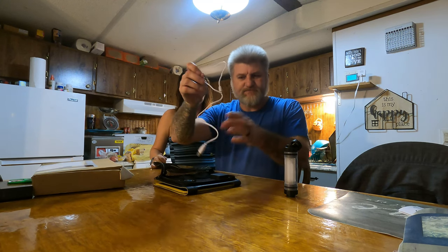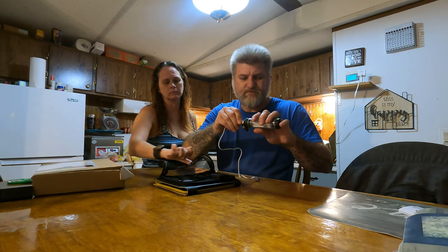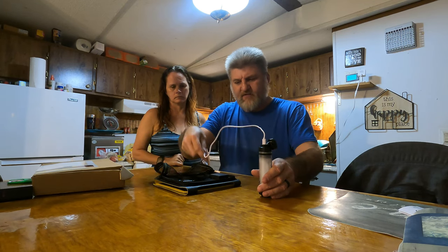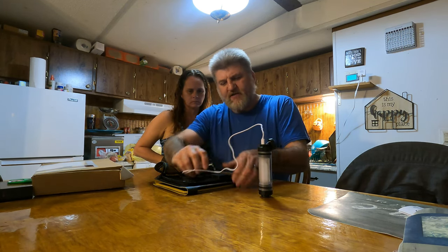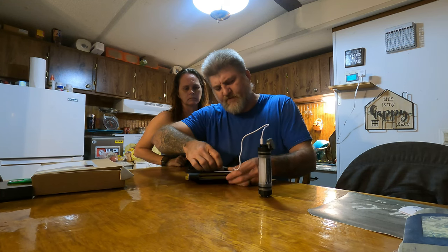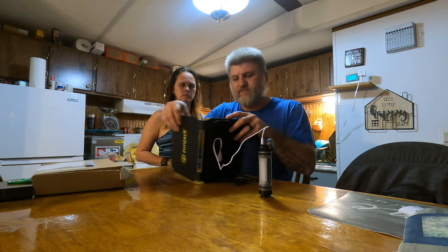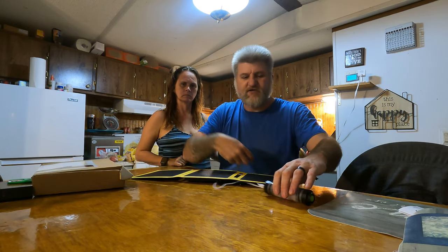It comes with the cables to charge it with. You basically just plug it in like that, right into there. Then you fold it out in the sun like that, and it'll charge that thing right up.